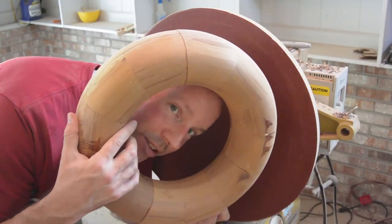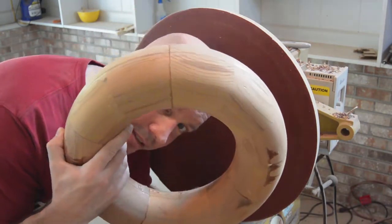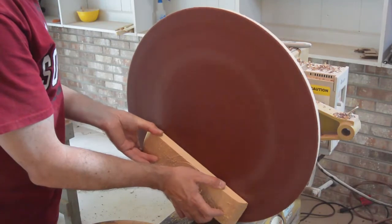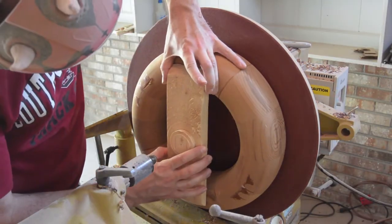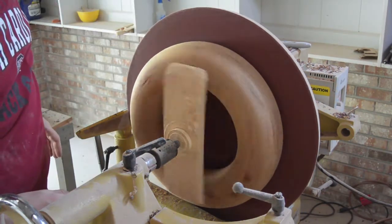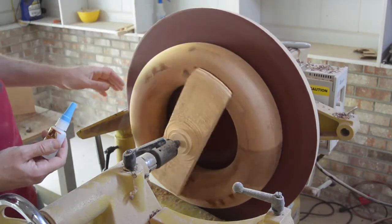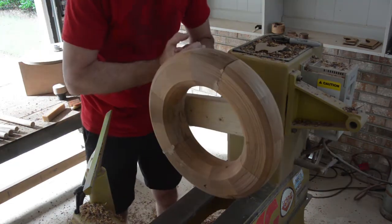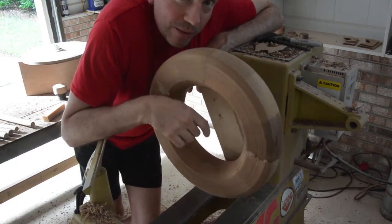Remember this thing? Well, I glued it back together thinking I could make something out of it. So, I am going to try and make something out of it. I do not want this flying off the lathe again, so I am going to be really careful with it.